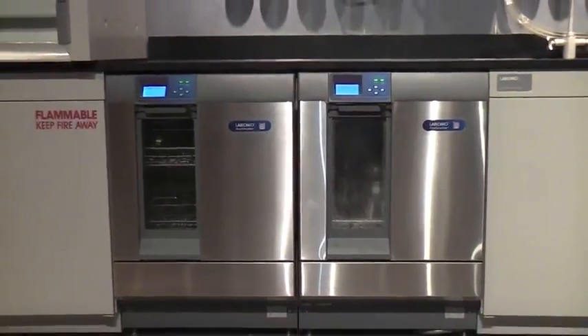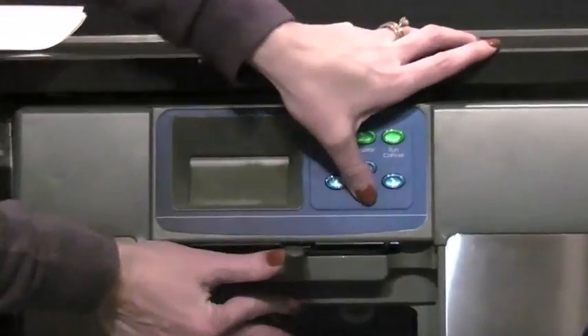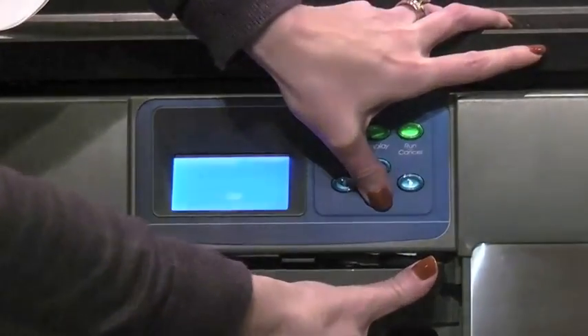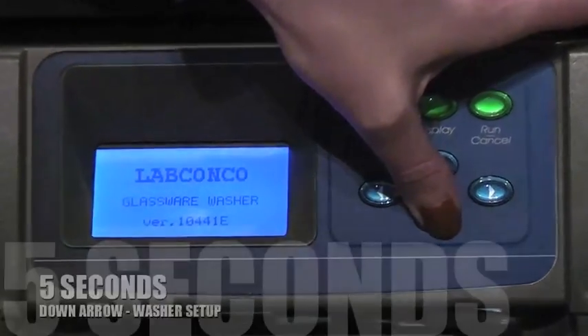Start by setting up the washer control. From the control panel, press and hold the down arrow button and close the handle of the washer by sliding the door latch knob to the right. Hold for 5 seconds.